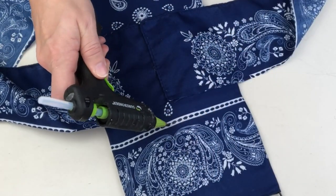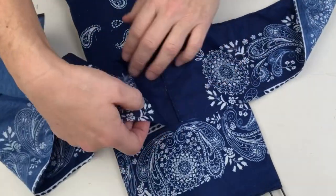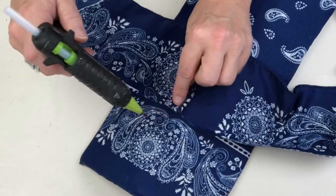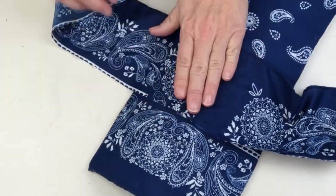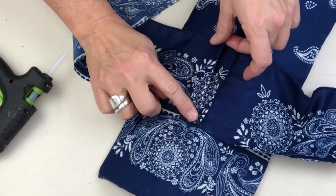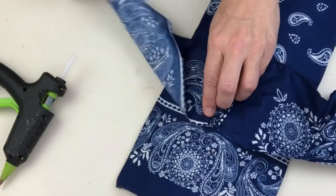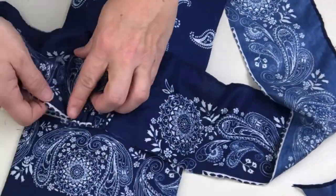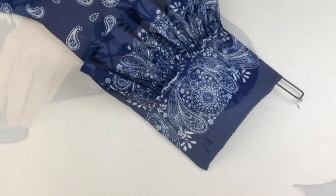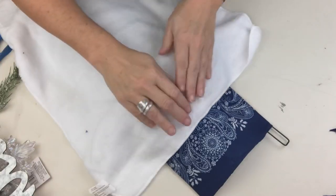Lay that right on your stocking with that center seam in the middle, right where your cuff will come down when you add it, then attach it. Gathering it little by little with a tiny drop of glue, you're going to gather that up and create the most beautiful full ruffle as an embellishment on your stocking. I am absolutely head over heels with the way this one came together — I was so excited that I almost made another one with some black and white bandanas if I could have found another wreath frame!